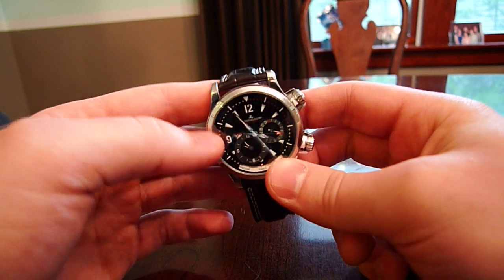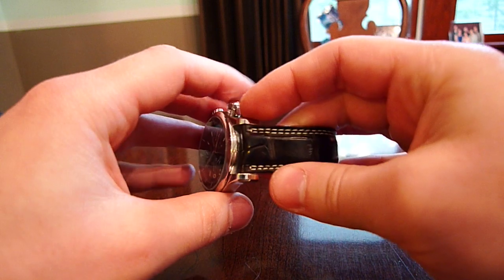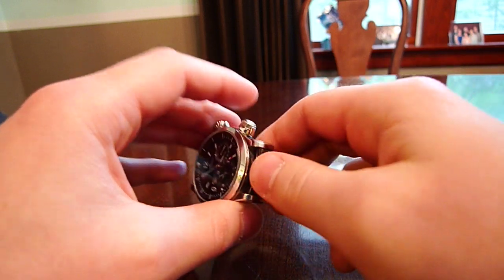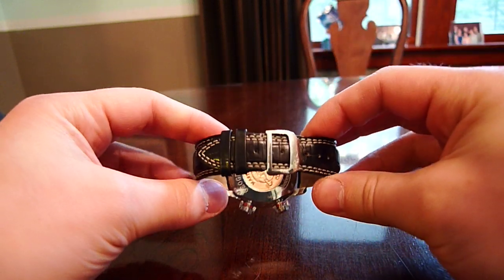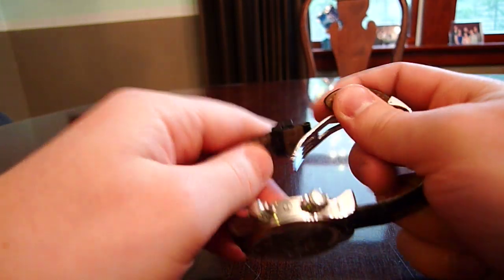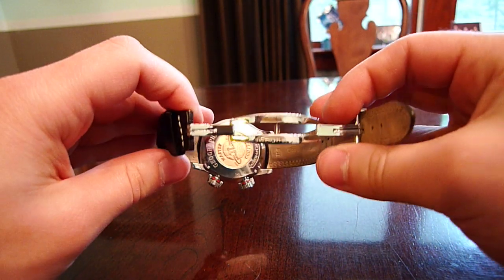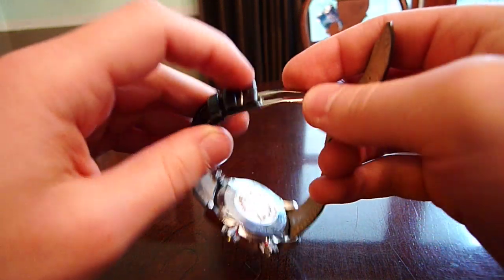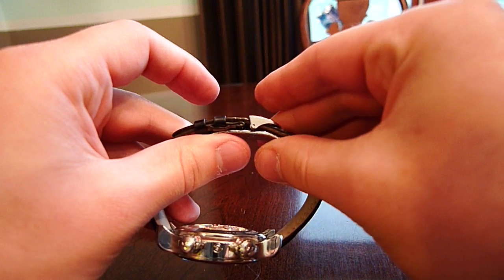This is a polished stainless steel case. This one came on an alligator strap, though it also comes on a metal bracelet. The strap has a deployant — it pops up like that. It's a nice, simple deployant, signed, and it's a friction lock, so it just snaps into place.